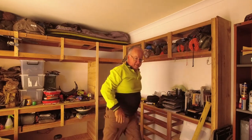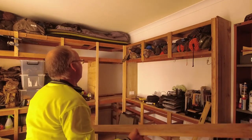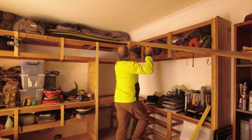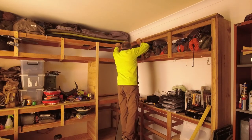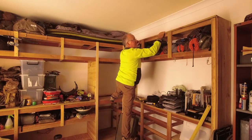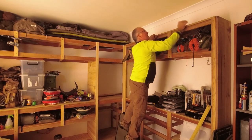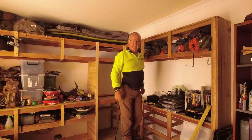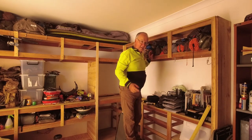That's a perfect length. Let's try the second one. Yes — one thing I do have to go and get is my other step ladders. I'm a short-arse — I can't reach, well I can but it's going to be dangerous, so I need to get the other step ladders.